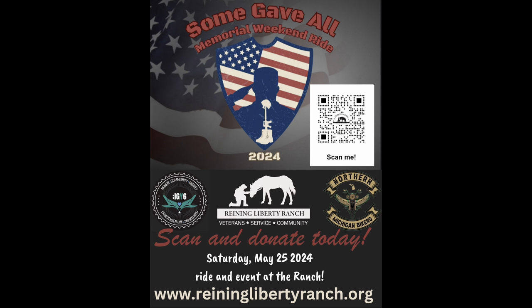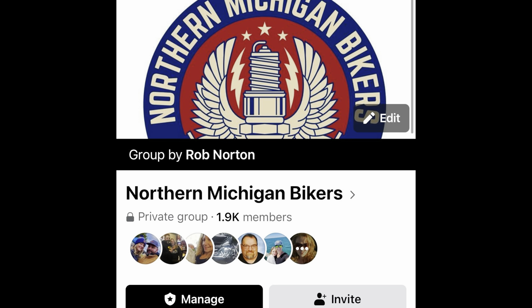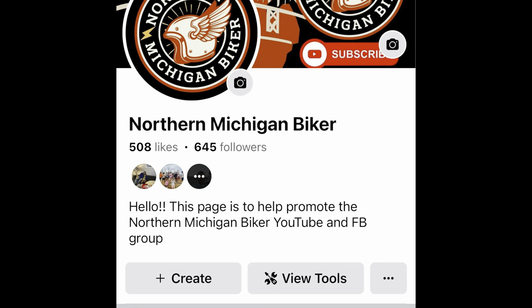They let me put the stuff on my bike and keep it, so that's payment enough. I do appreciate them. Head on over to eaglelights.com — my proceeds, the 5% from each sale, are going to Rain Liberty Ranch to help with our ride coming up May 25th — that's the Some Gave All Memorial Weekend Ride. If you're interested, head over to our Facebook page and our group: the Facebook group is Northern Michigan Bikers with an S. Click to join and I'll put you on right away. You can see what's going on with the motorcycle scene up here in Northern Michigan as well as our charity events. I appreciate you guys — we'll talk to you very soon, bye!